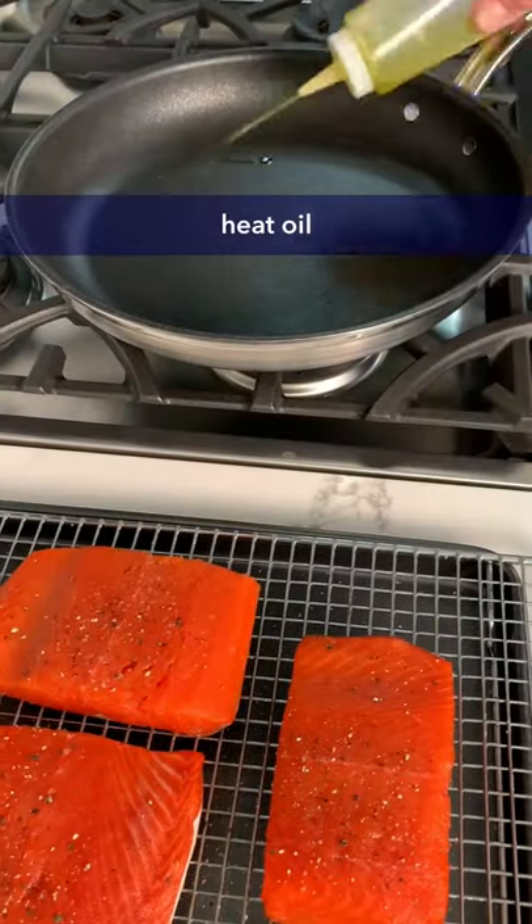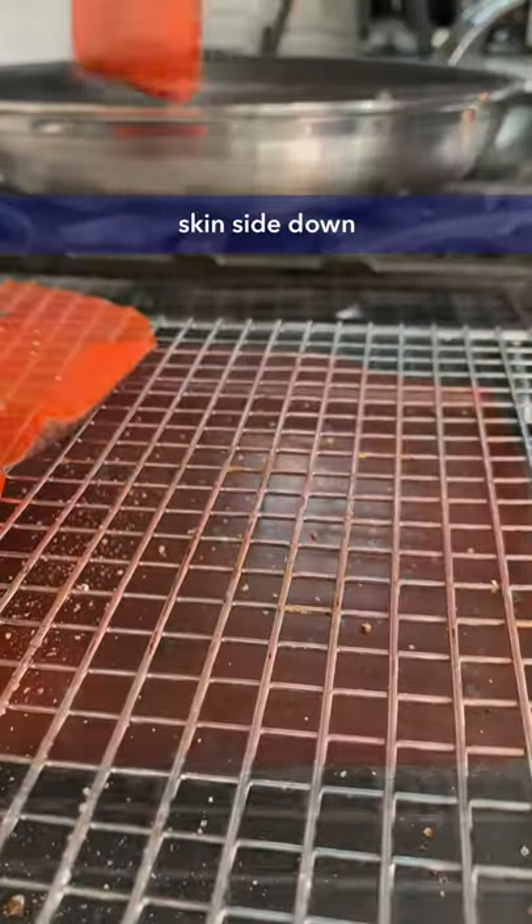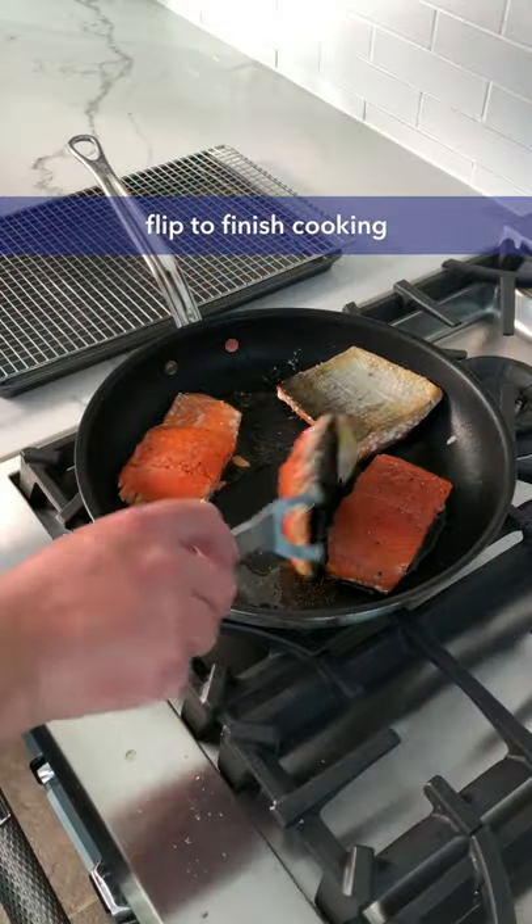Heat the oil in a skillet, then place your wild sockeye salmon skin side down and cook until the skin is slightly crispy. Flip it over and finish with the flesh side down.